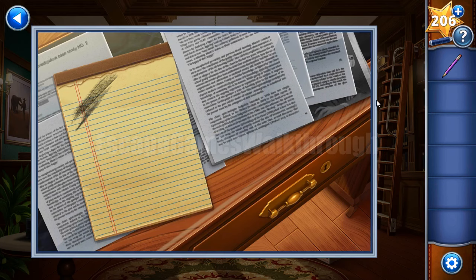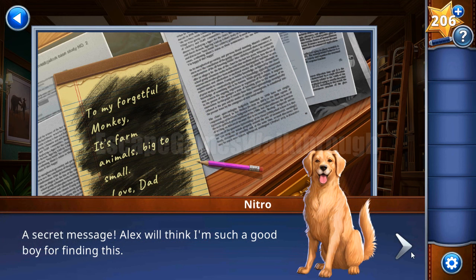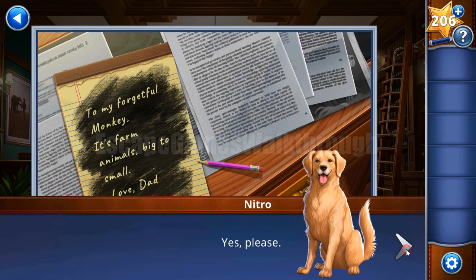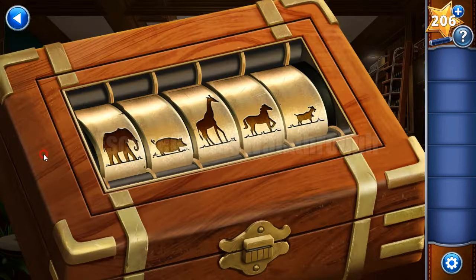Now we have a pencil, and with this pencil we can reveal the hint from this notepad. The hint is farm animals big to small. So for this box we arrange farm animals from big to small - let's start from the smallest one.